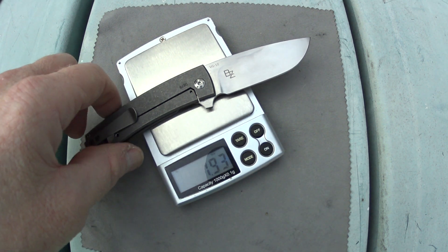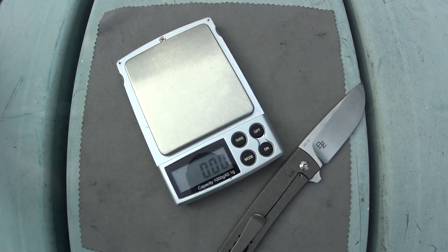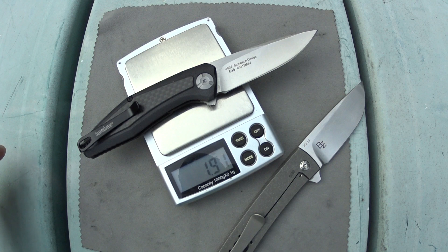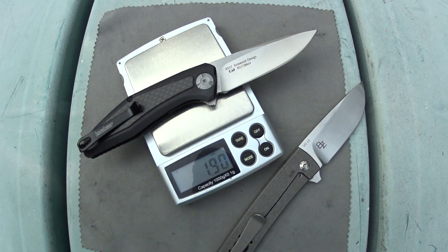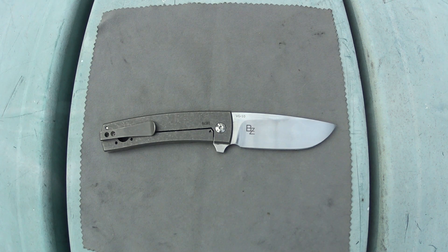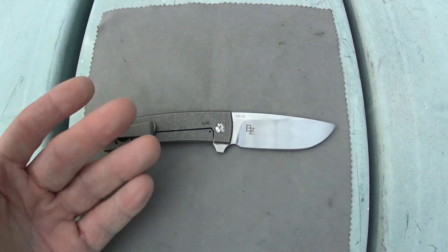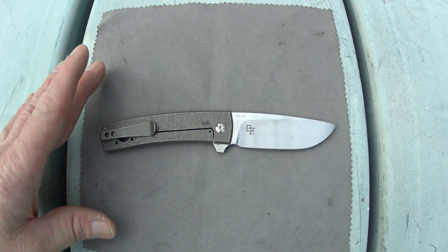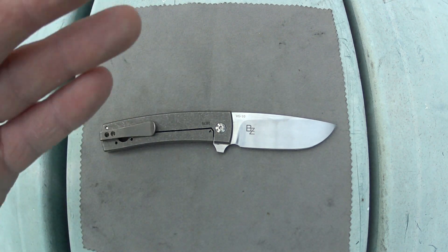You're looking at 1.93 ounces — that is fantastic, and I believe that is almost the exact same weight as the Kershaw Atmos. Now we do have to get into some of the potential deal breakers, because sadly there are a few.